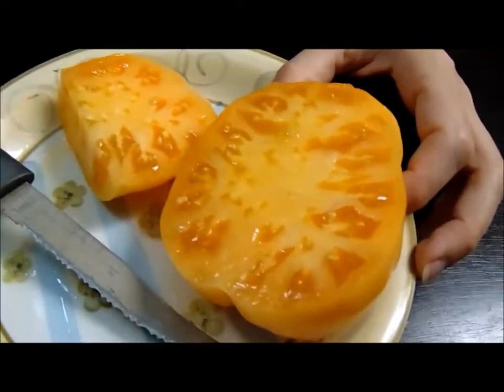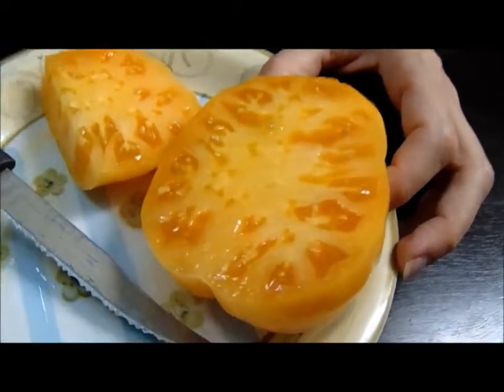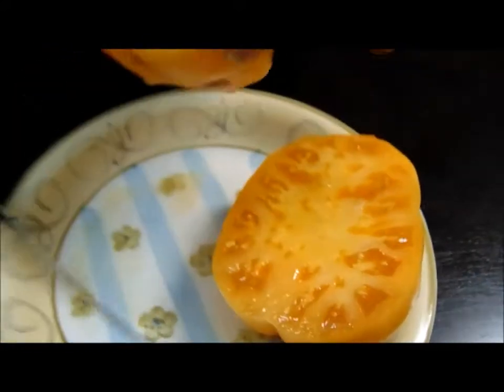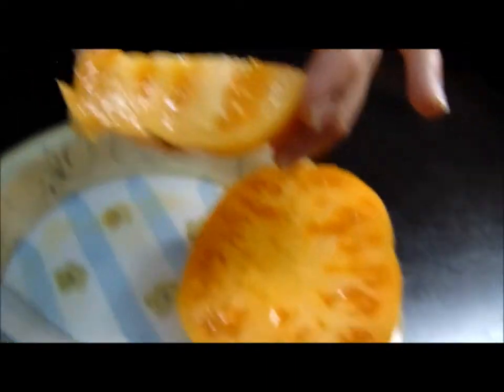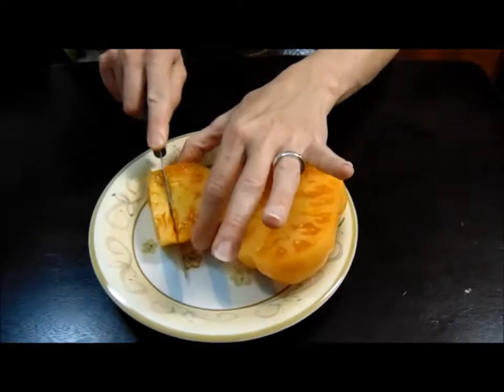I personally like the tomatoes with meat all the way through, and this has quite a bit of it. It's pretty thick even looking at it from this angle — it's a thick tomato and it tastes really good. I think this will be good with our omelets.